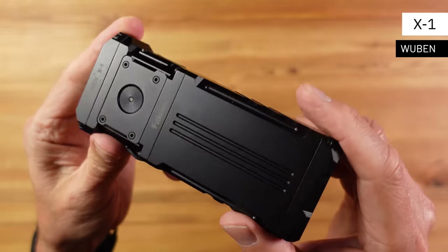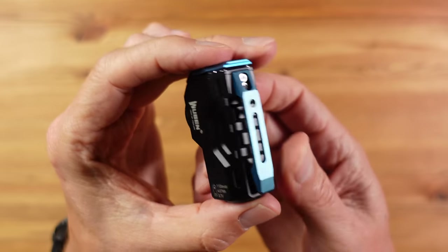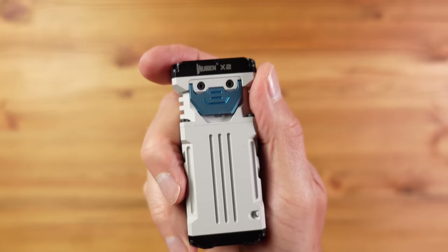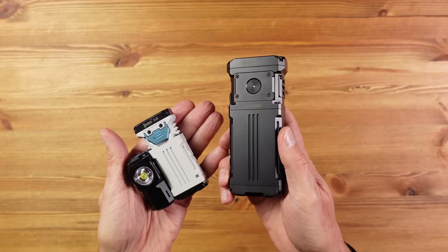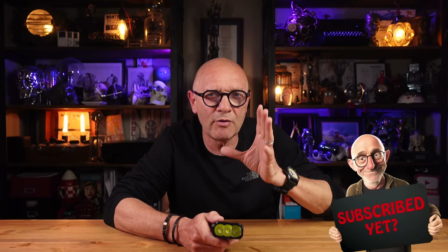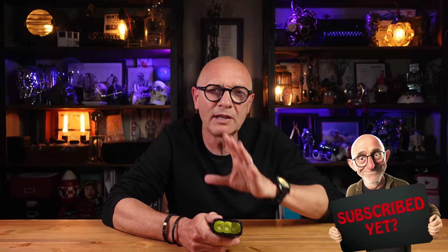Wuburn have been making some great flashlights recently and this one is no exception. This is the Falcon X1, following their new design theme already seen in the X0 and the very impressive X2, both reviewed on this channel. This one is much bigger, with a maximum output of a very impressive 12,000 lumens and a quoted range of 300 metres or 985 feet — though that translates to a practical range of more like 75 metres.